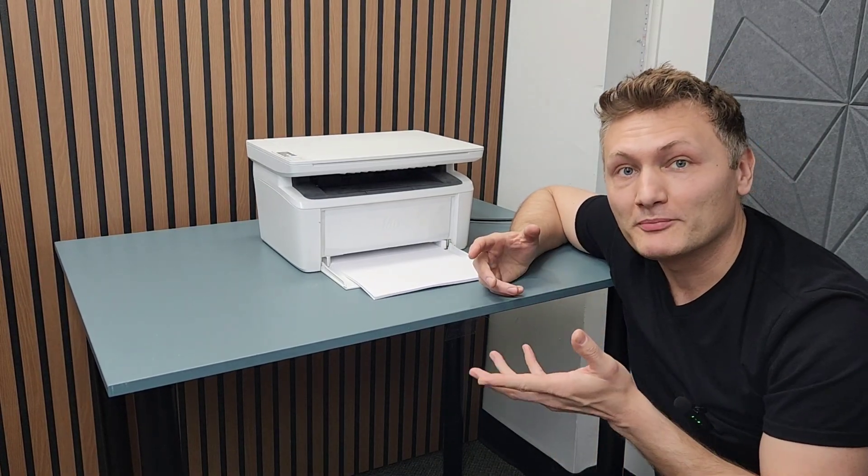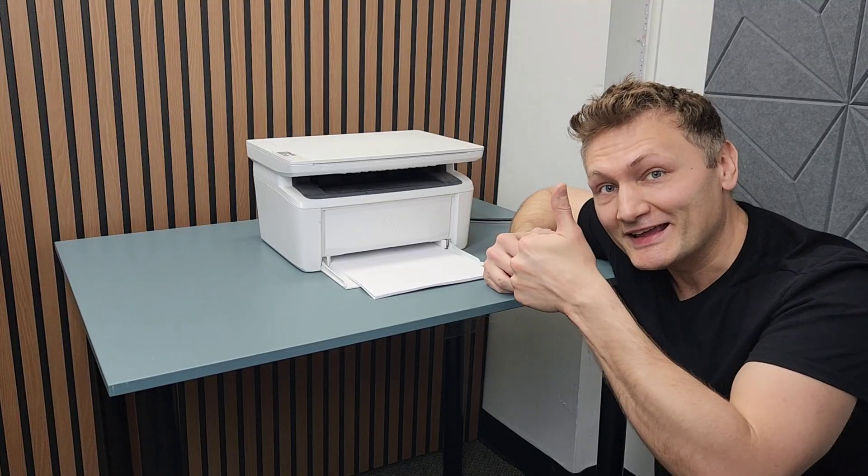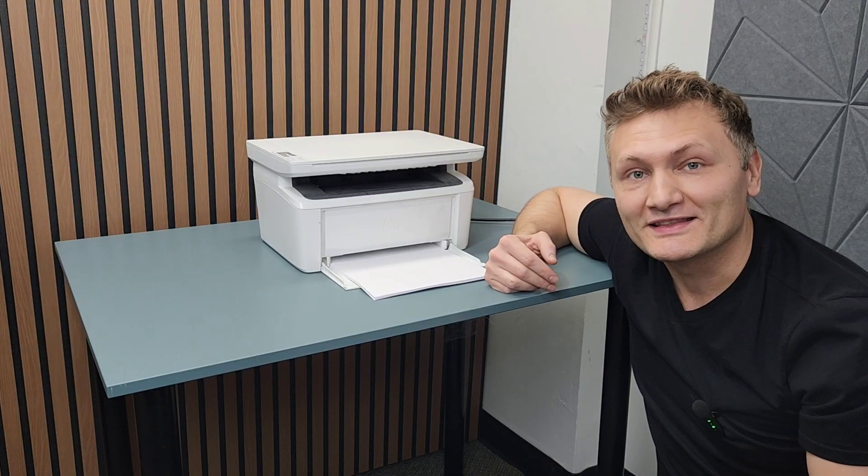The goal for my channel is to help with printer repair and maintenance tips. If this video helps you, please don't forget to like and subscribe to my channel. Let's get to resetting this printer.